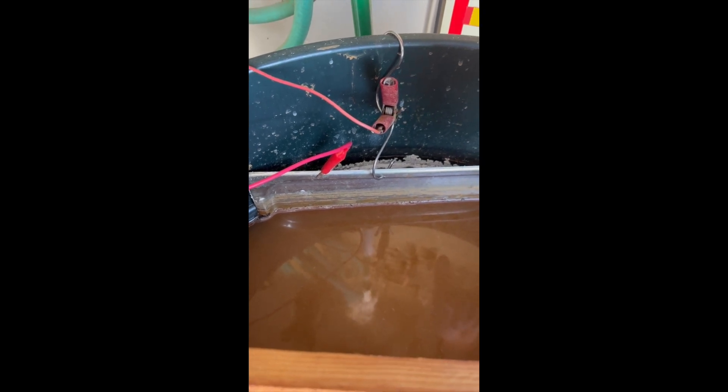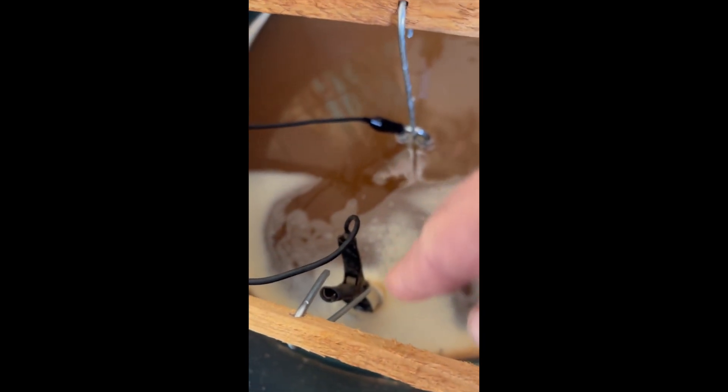What we have is the hot coming off — that's the power supply — going to a sheet of stainless steel over here. It loops around and goes to a stainless steel skillet hanging on this side back here. The item we're cleaning is hanging in the middle with the negative charge to it.